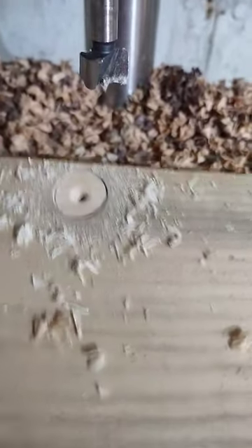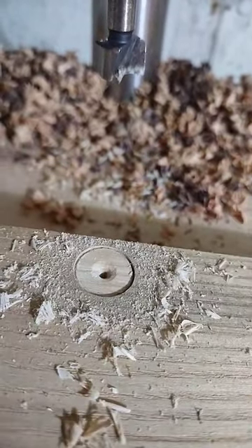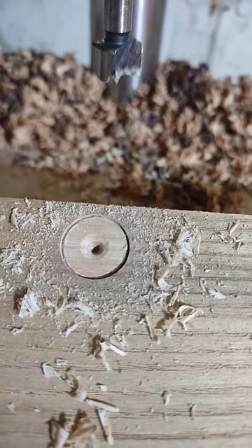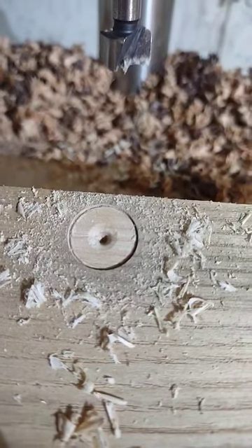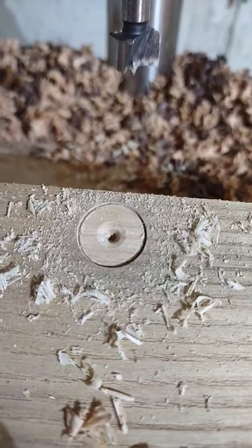So that's the shape that you get off of one of these — super clean hole. There's going to be a little divot at the bottom, but that can be helpful if you want to take another bit and hit the hole again to make a hole within a hole. All right, see you next time. Links to these things are below.